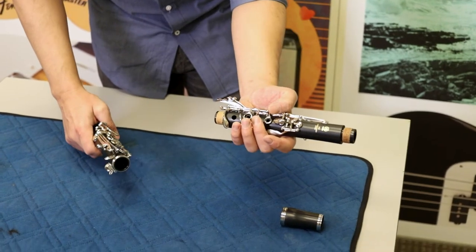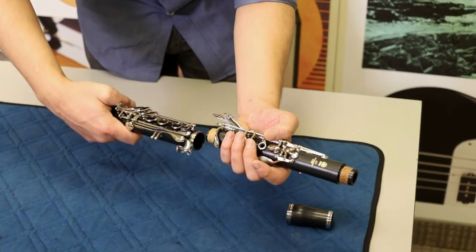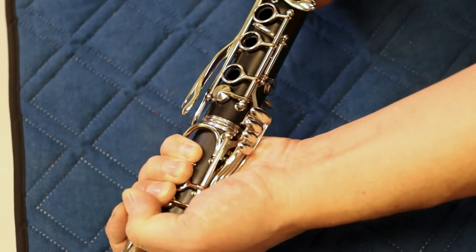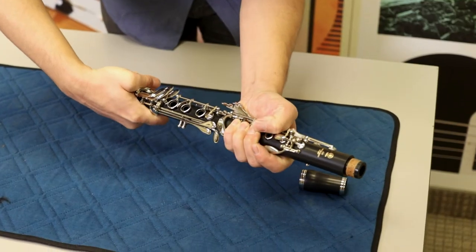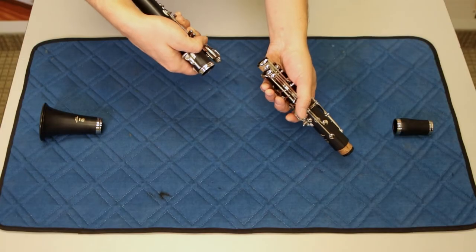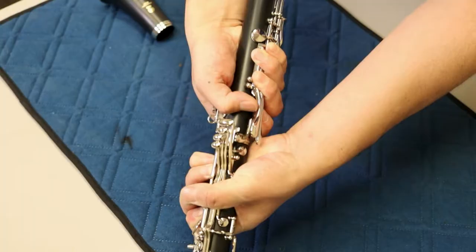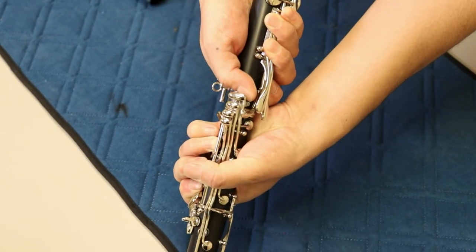You'll want to press down the bridge key on the upper joint and then align it with the bridge key on the lower joint. Never assemble the upper and lower joints in this fashion, as you can see you are going to be bending the keys.